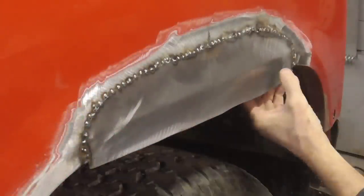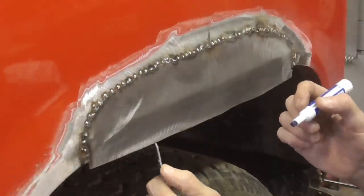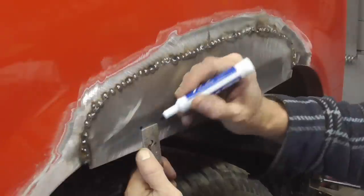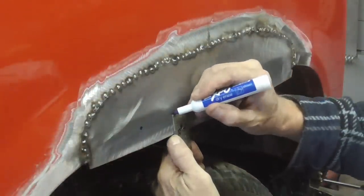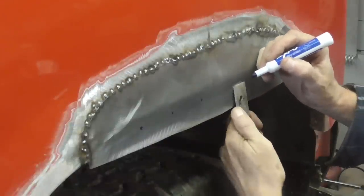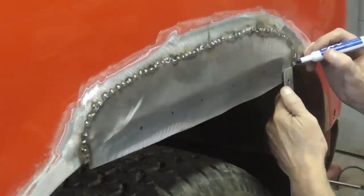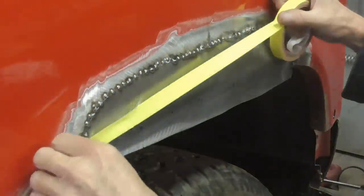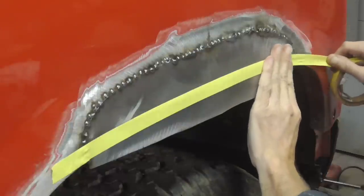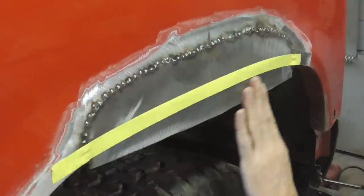Now that the top is welded, we can work on the bottom. The inner panel is right, so we're going to fold it over the inner panel, but I'd like to mark it out here so I can make sure. We can measure and just go like that, just go along — I'm just measuring to the inner panel. I can follow this with a piece of tape. Then cut slots up to that tape and fold it over, but get this nice and straight, this part first.